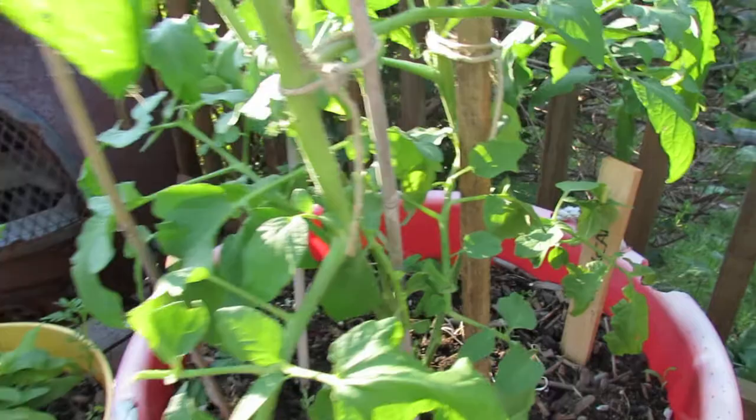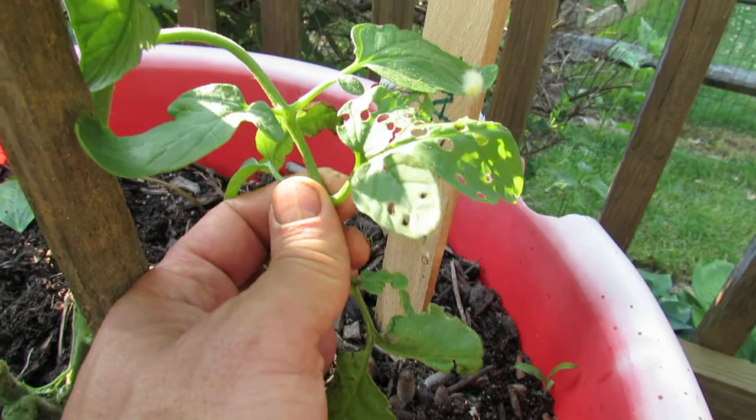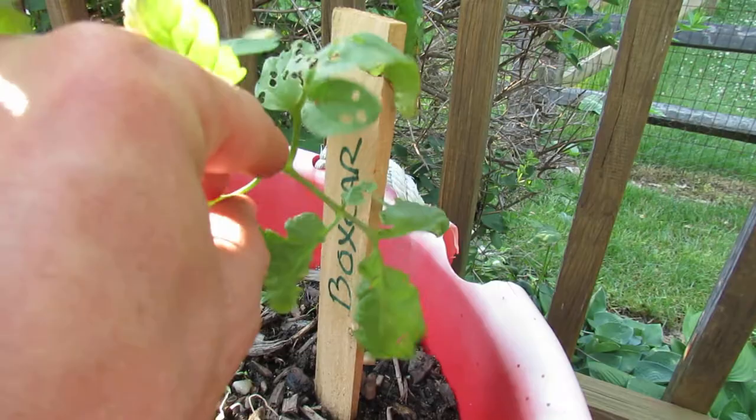When you look at this one it looks pretty good — it had some yellow leaves that I removed. But when you come over here you can see the caterpillar right there climbing. I found these holes, and as soon as you find something like that, it means you've got caterpillars or something chewing on it and it's not going to go away. You really want to inspect the area where you see the damage. You can see one of them right on the leaf there — I don't know what variety it is, but I'll be removing that.